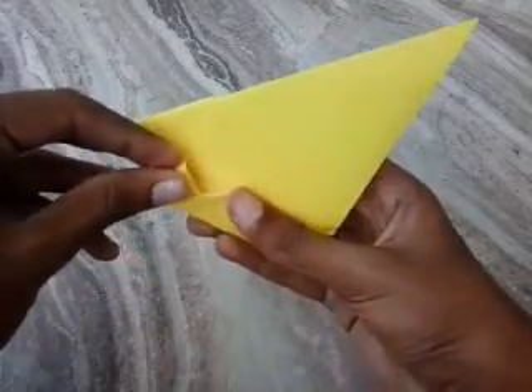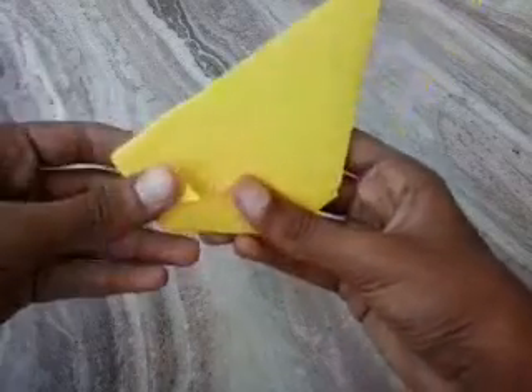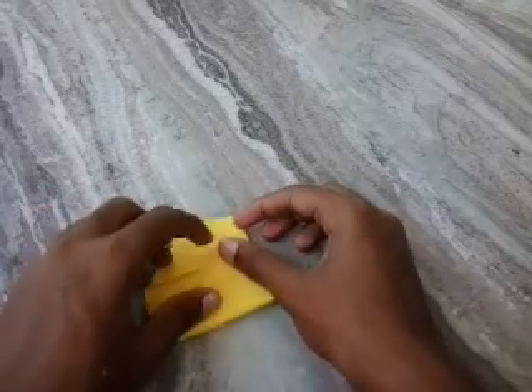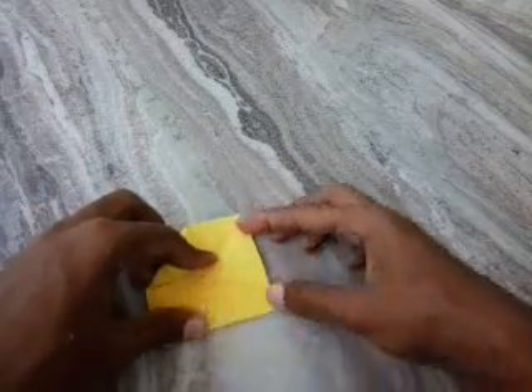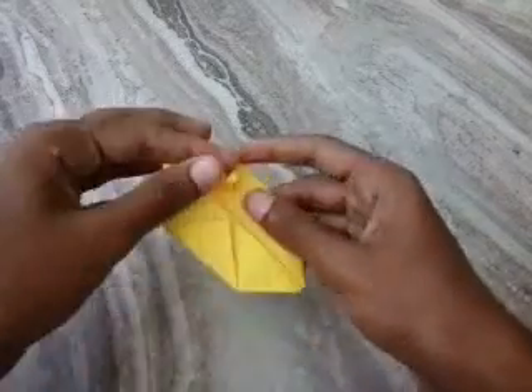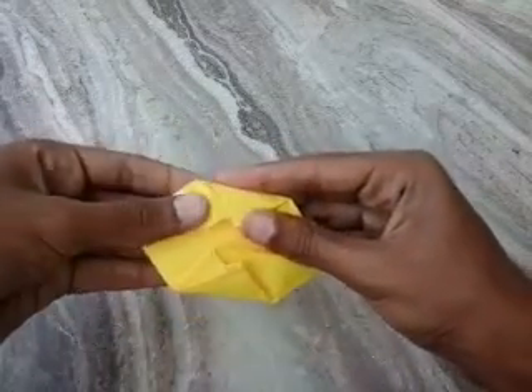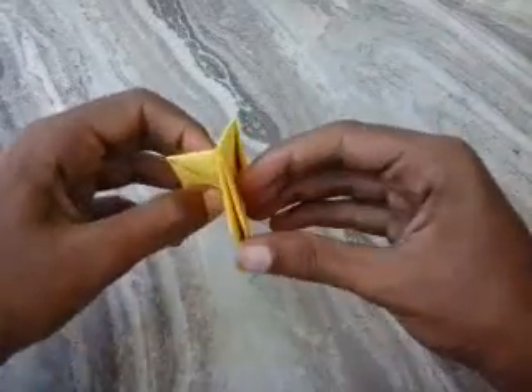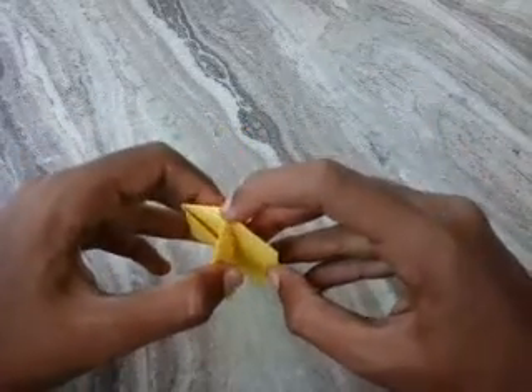The top paper into the pocket. And this — going to the top, point to the middle, and top point into the pocket. Now we can see a small opening at the top.